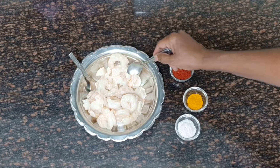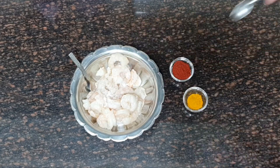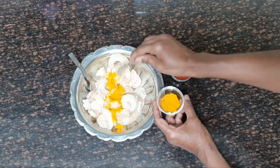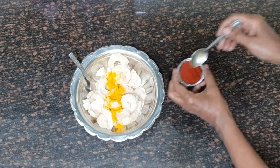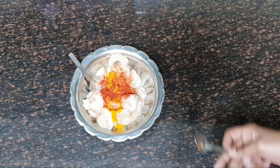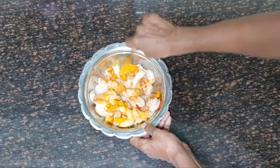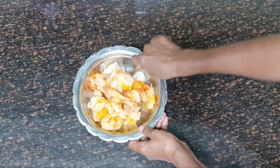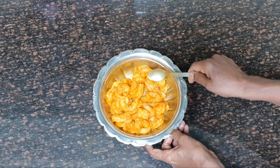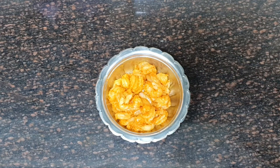Let us first marinate the Chingri. For that I am going to take about half teaspoon of salt, half the quantity of turmeric powder and about three-fourth teaspoon of red chili powder and then mix it well. Now the red chili, turmeric powder and the salt has coated the Chingri properly. Leave it at least for 15 to 20 minutes to marinate.